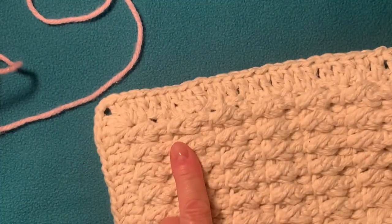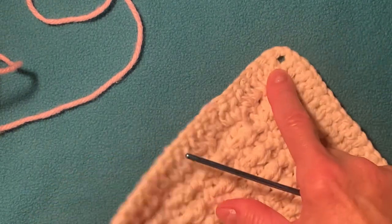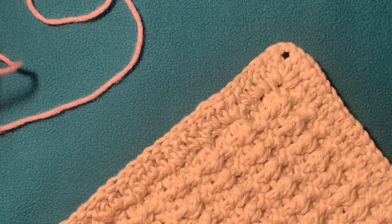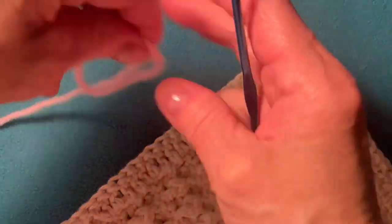So my example — this one is the wrong side, this one is the right side. But we need to start the border from the wrong side. I will start from the corner; it doesn't matter which corner. I choose this corner — it's just two rows — and we need to make a slip knot.